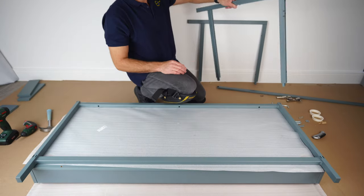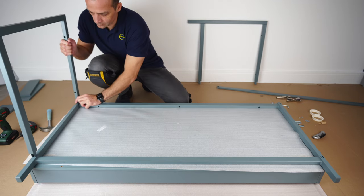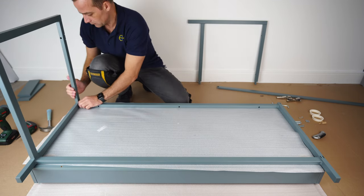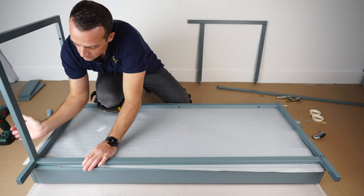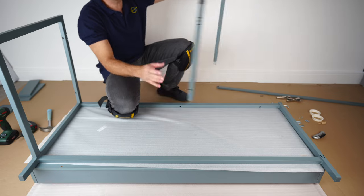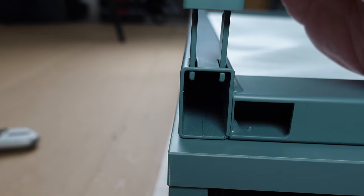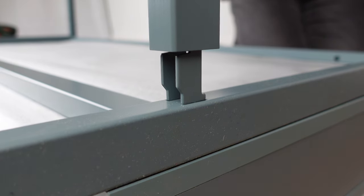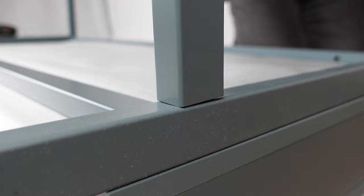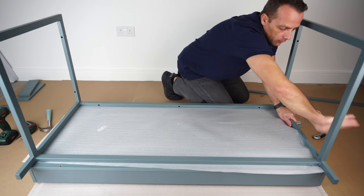Now I'm going to turn this upside down so I don't scratch the desk. Metal frame: one bigger part and two smaller parts. Place them in — simply slide into the holes this way. Once you're in, just push it down; that's going to lock the leg in place. Exactly the same on the other side: slide it in on top, then at the bottom, and push it down to lock the leg in place.